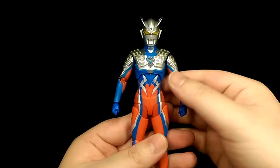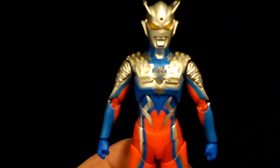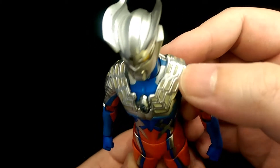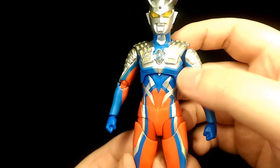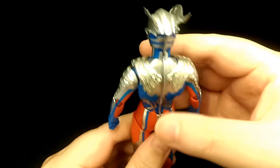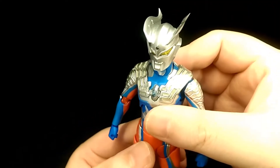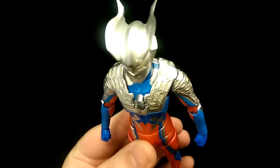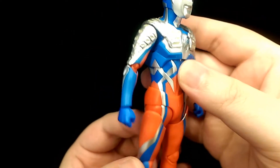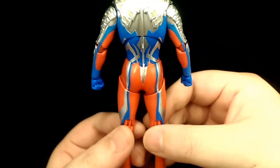Here we have the figure itself. There is definitely a lot of detail on this figure. The sculpt is very nice — very accurate to how he looks in the show. You can see the metallic silver that's across the red and blue body, and then the silver carries on down to his legs and arms as well, and of course to his head. Just overall a very nice metallic look. You can see all the sculpting for the armour and they're all individually painted. From what I can tell all the paint job is very clean and tidy with no flaws.